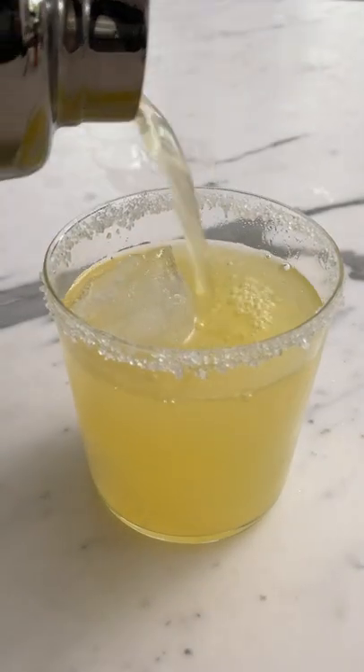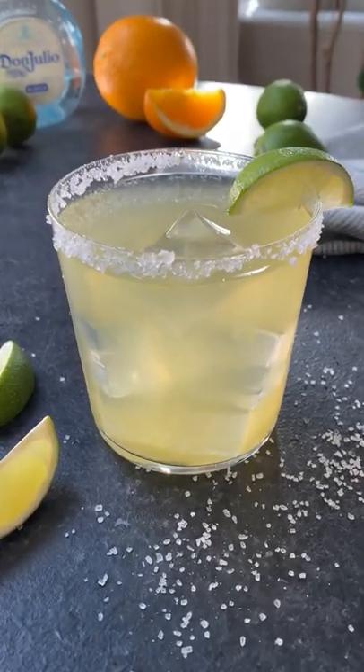Shake it real good and then pour into the glass and garnish it with a lime wedge. You've just made the perfect skinny margarita.